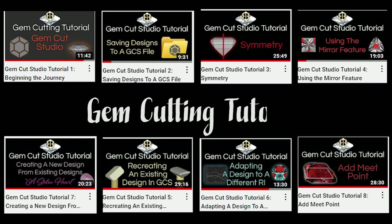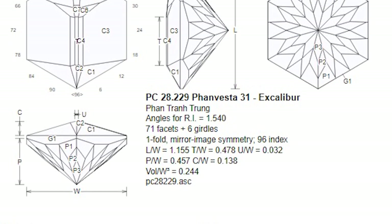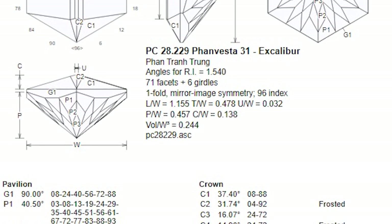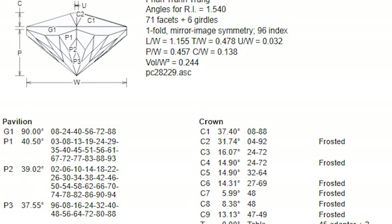GCS is the first gem design CAD program which has a feature to frost facets and show you how the final stone should look with the frosted facets. First off, I will need a design to illustrate the frosted feature of GCS. While looking through one of the largest databases of gem cutting designs, which can be found at facetdiagrams.org, I came across a design called Excalibur that I want to cut.